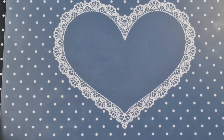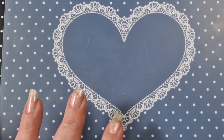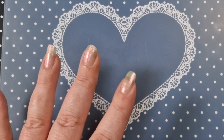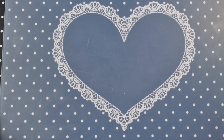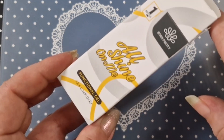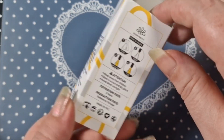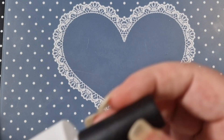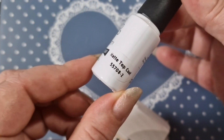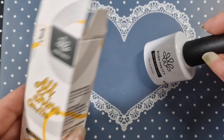Hey everyone, welcome back to another video! This is a Born Pretty swatch video. I'm going to do the swatches today and then plan out a couple of sets with some of the polishes. They sent me a matte top coat, so I will use that on one of the nails.